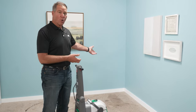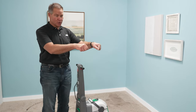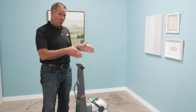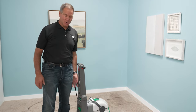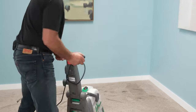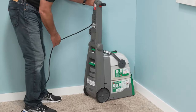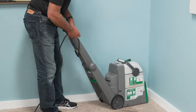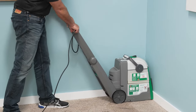I like to start in a corner and work my way out of a room. You're basically going to draw the machine towards you and keep working your way almost like cutting a lawn, but in this case you're cleaning your carpeting. I mentioned there's a release on the handle right here that you pull, and then the handle drops back, and they're kind of designed to fit inside right in that corner.